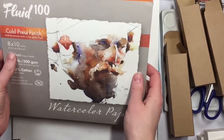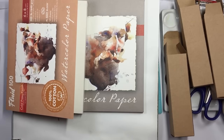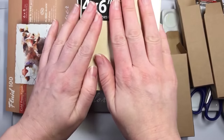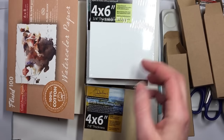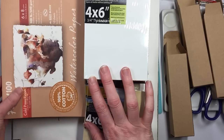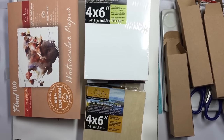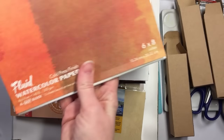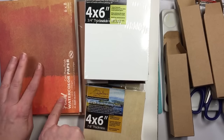Here's my art haul for today. I don't really want to try anything on these yet — I kind of want to wait for another day so I can add it on to this video. But I definitely want to try this paper out at some point. I want to do like a paper compilation, because I have this cheaper brand of the Fluid paper I want to try.